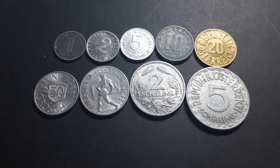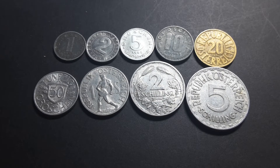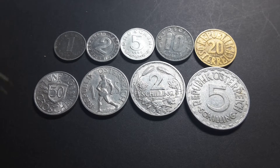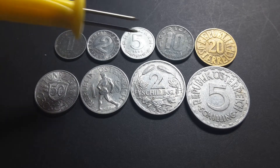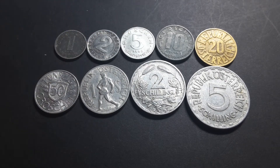The last high mintage for both was 1991, so during the 90s they weren't really used. So we have the 1, 2, 5, 10, 20, 50 Groschen and 1, 2 and 5 Schilling.